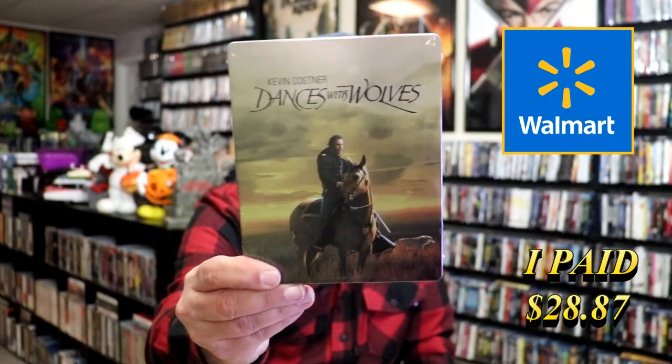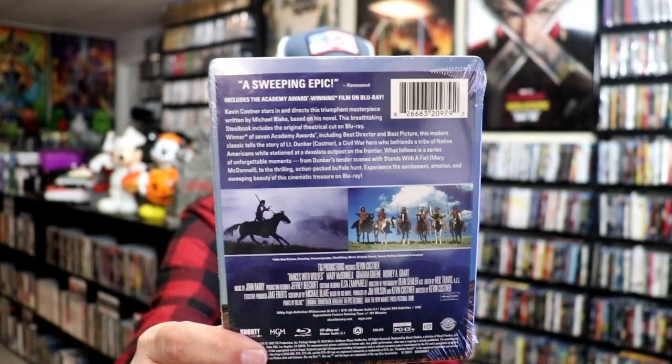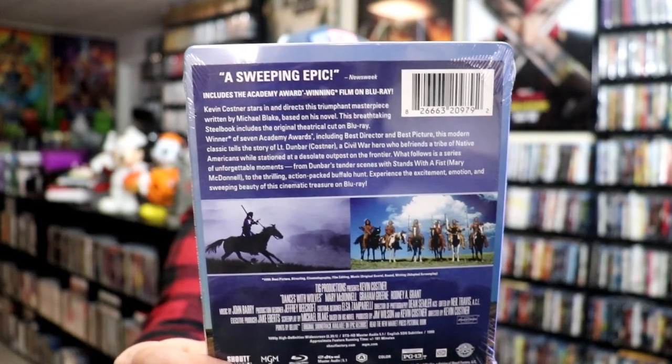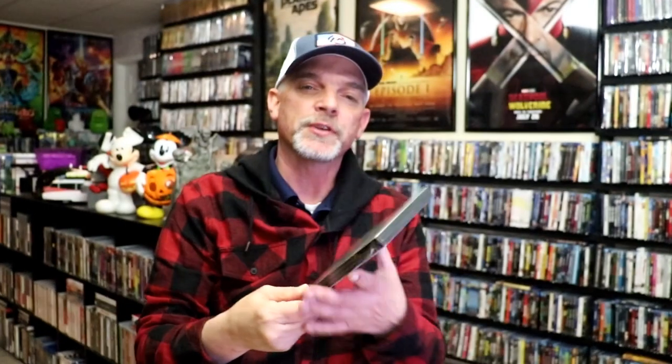Recently I saw this edition in a Walmart store. I was very surprised — I thought I've already got that Steelbook, probably no reason to get it. And then I looked closer at the one I already had in the collection and noticed that the artwork was different. Apparently this one is only one disc. It does have the details of the film, but it does not have anything about any bonus features. So I'm thinking this right here is only a one disc set. Let me go ahead and unwrap this one and we can take a close look at this Steelbook.